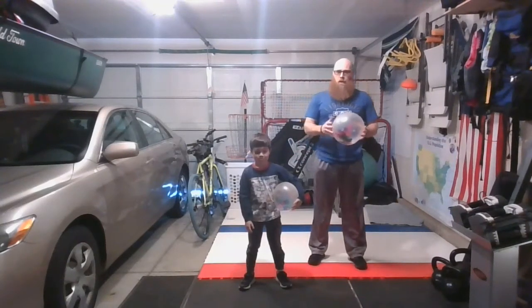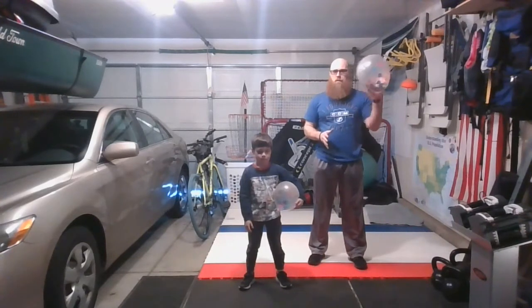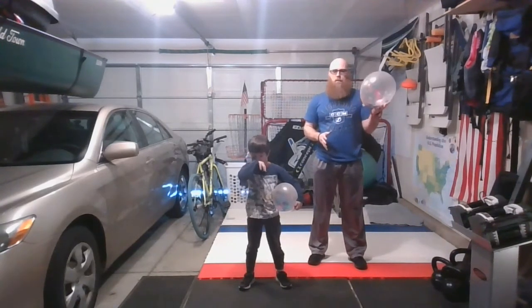Hey everybody, Mr. Balfour here. I got my great helper, Evan. We're going to be showing you guys some striking, just using a simple balloon.